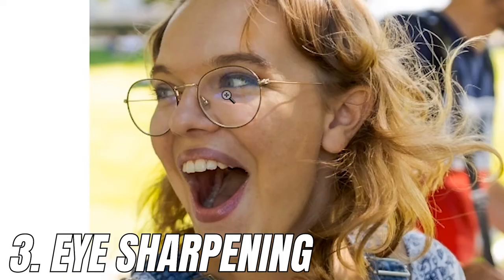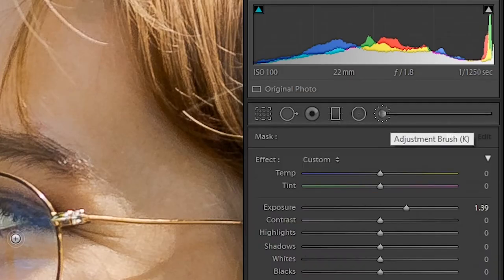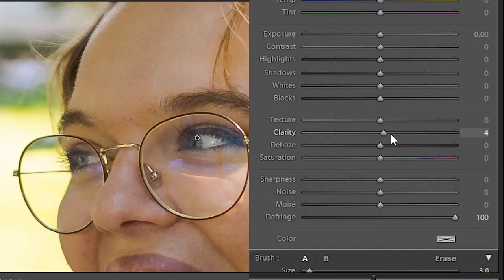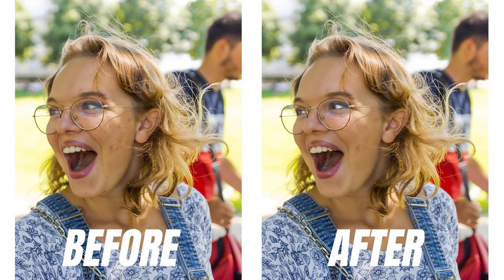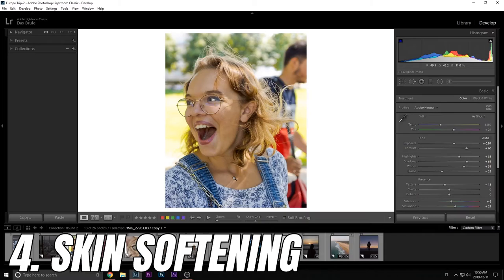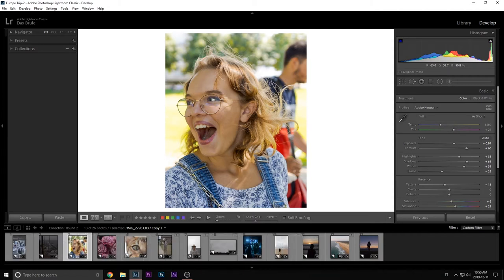Now add some eye sharpening — the eye is the first thing people look at. Zoom in on the eye and use the Adjustment Brush because it's easier, then paint in both eyes as best you can. Once the eyes are painted in, add some clarity, some texture, a little bit of sharpening, and a slight boost in exposure. This will really make those eyes pop.